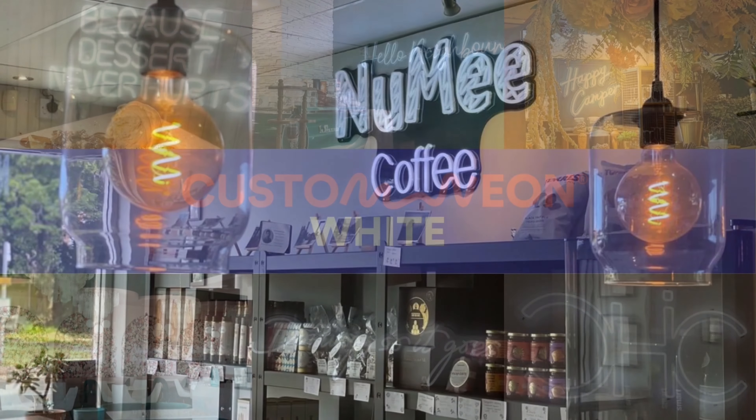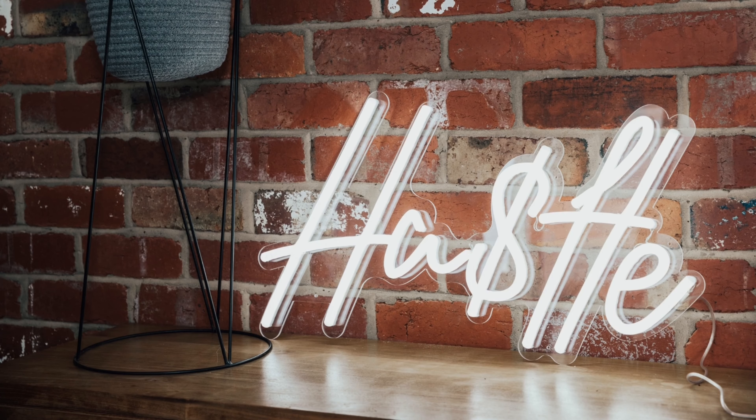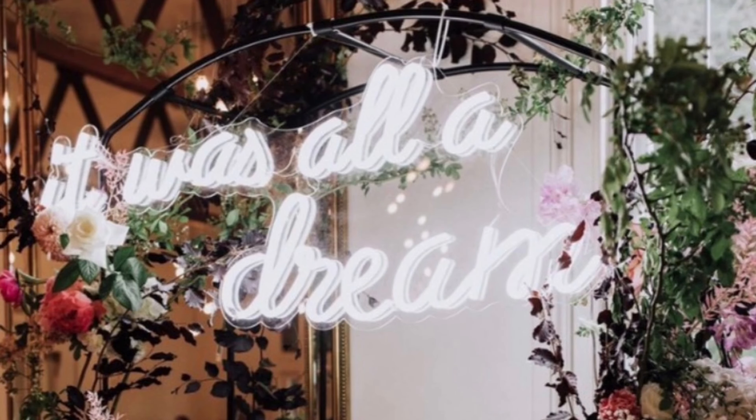White. Our white LED neon signs radiate a dazzling white when on and are white when switched off. This bright white shade is the perfect way to elevate any space, with an elegance that looks amazing against the broadest range of backgrounds.